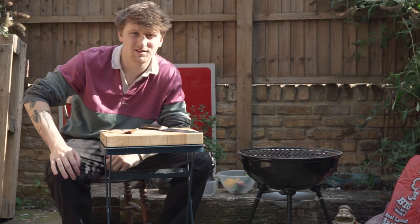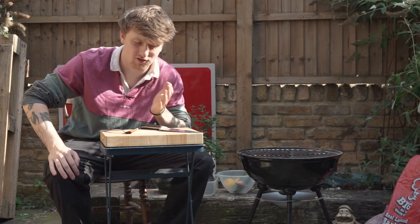Here we go again. Hello, my name is Nathan and welcome back to another episode of Uncut.